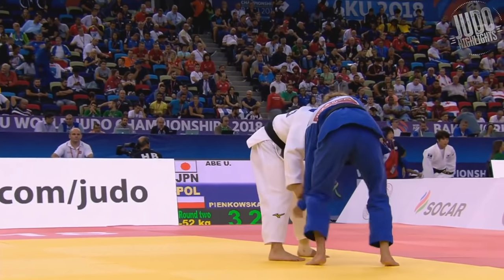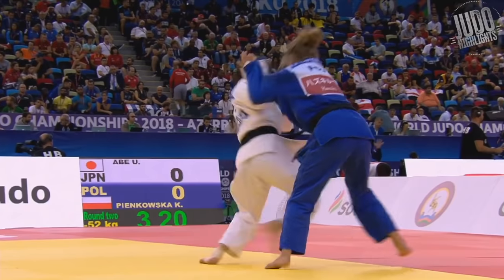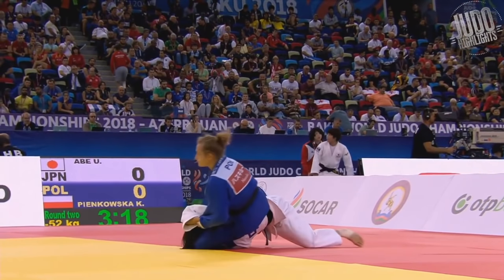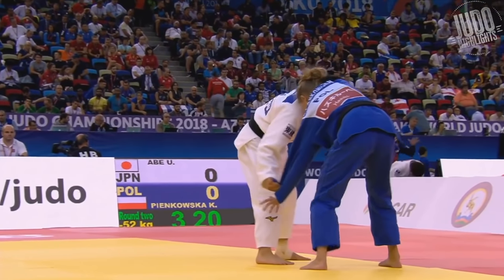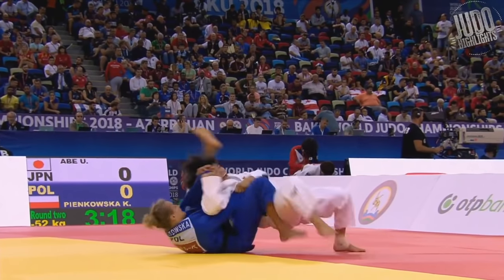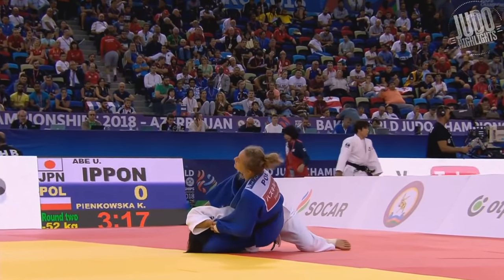Number 8! It's a Polish fighter now. Goes in for a Sode, but kind of drops down. It's like a drop-down Sode Tsurikomi Goshi. Looks like she was going to attack the leg with an Uchimata, but drops down instead.